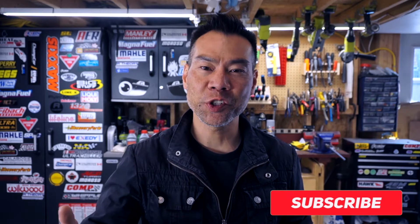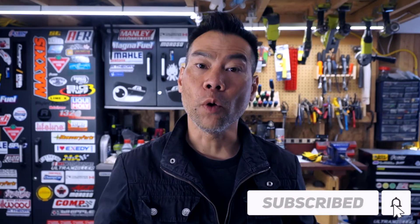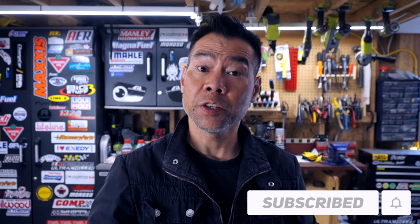Please like and subscribe for more edge-of-your-seat thrill rides like this one. And in this video, I try to paint stuff. To see me paint other things poorly, watch this.